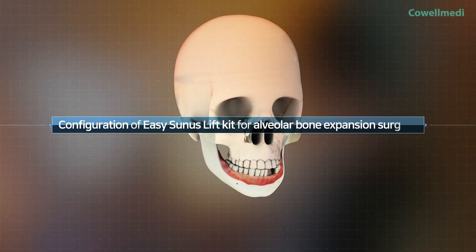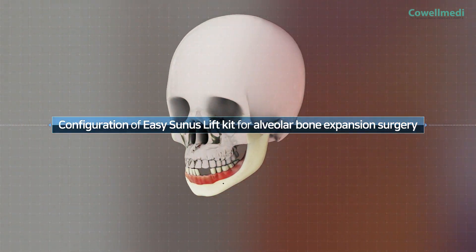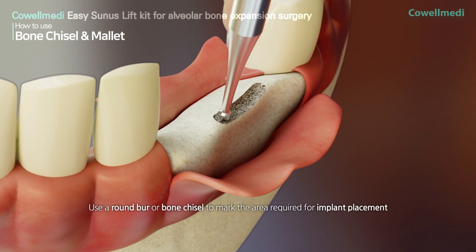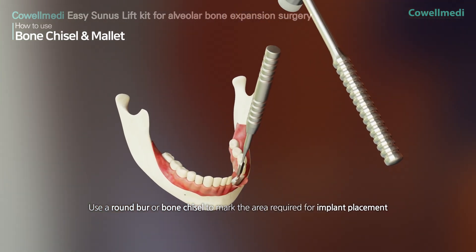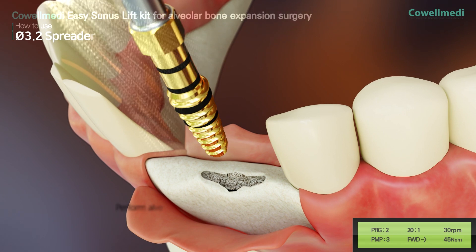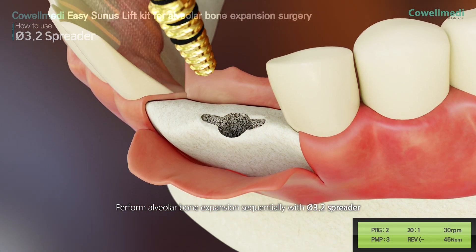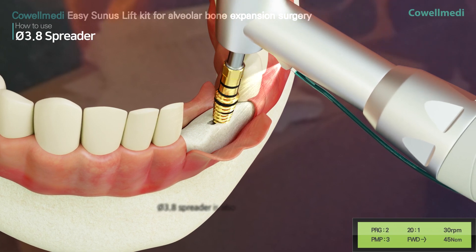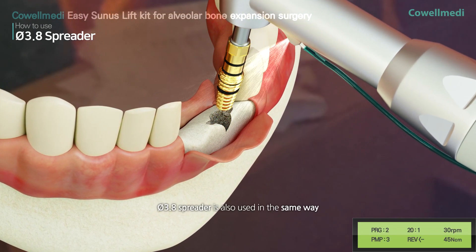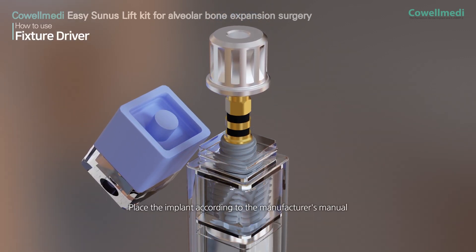The next step is to use the Easy Sinus Lift Kit for alveolar bone augmentation. Use a round burr or bone chisel to mark the area where the implant needs to be placed. Sequentially perform alveolar bone expansion with the PI 3.2 spreader, then apply the PI 3.8 spreader in the same way.